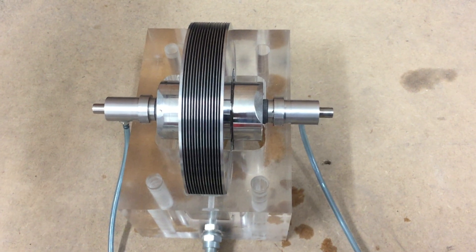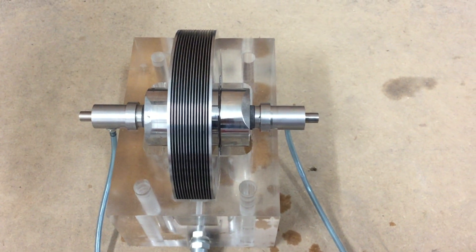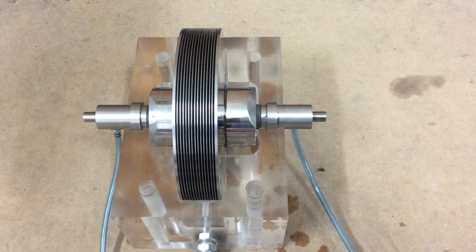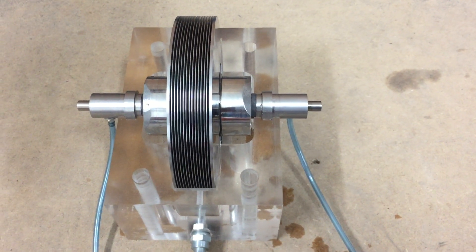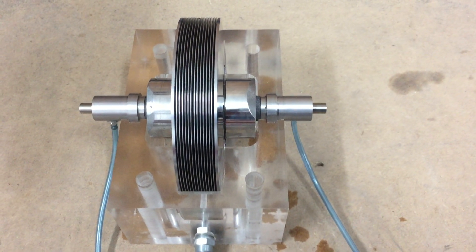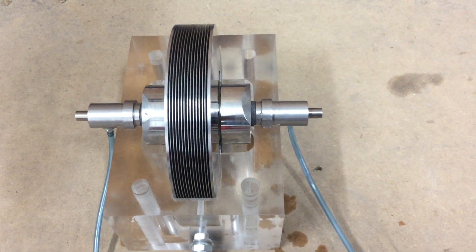So it's getting close, but it's just not quite there yet. Happy birthday to Nikola Tesla by the way — it would be his 164th today. I'll do a little update when I've super glued these and we'll see where we are then. Adios amigos!